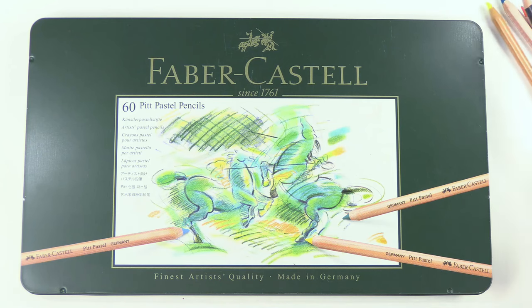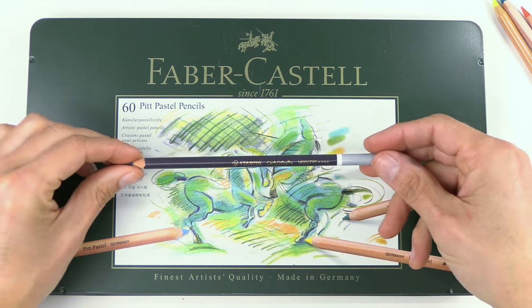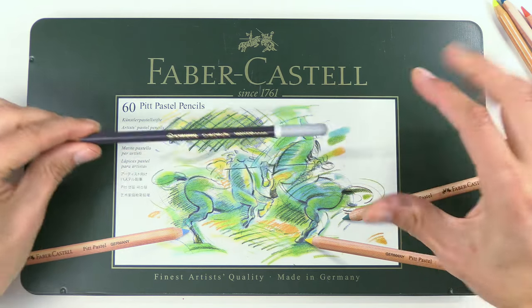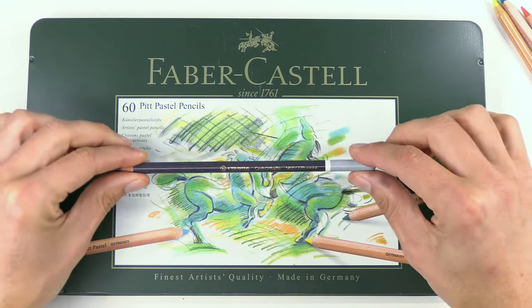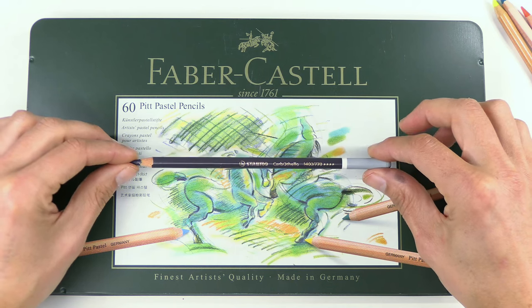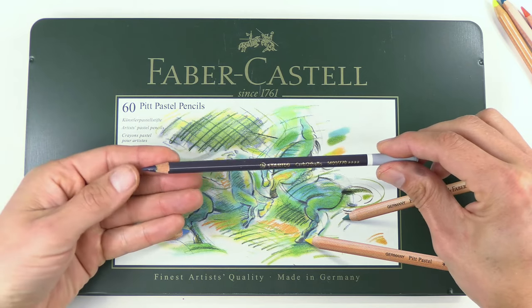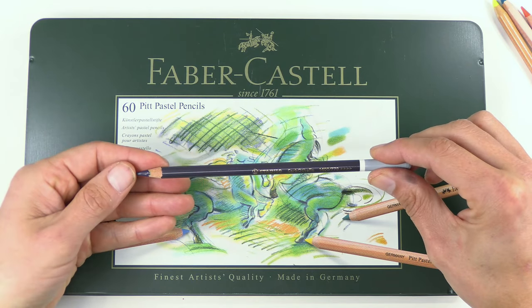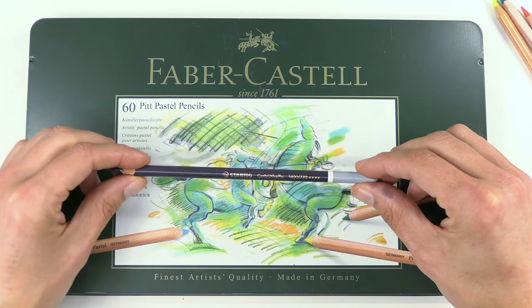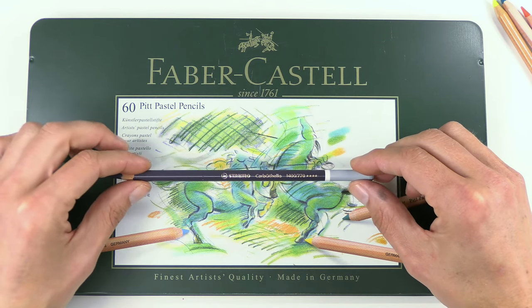The other favorite, especially for beginners, is Stabilo Carbothello — that's the other one I would recommend. So to keep it simple: Faber-Castell Pitt Pastel pencils and Stabilo Carbothello Pastel pencils. They're both really great brands, and the thing I love about these is they're quite hard-nibbed. The pastel in them is quite hard, which makes it easy to sharpen — much easier than the softer brands. Those are the two I like best for that reason.